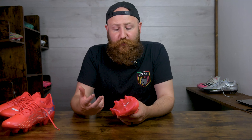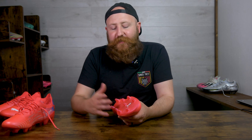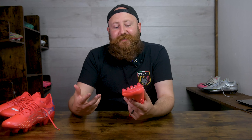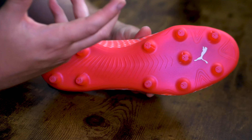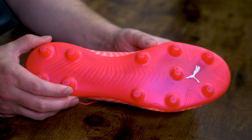I'm not entirely sure why there is such a difference, or why Puma decided to make two boots with two different sole plates — men's versus women's. I'm not aware of any kinetic movement styles that would mean women would be more inclined to go for a conical stud plate or why it would be more beneficial for them. If you do know, drop it in the comments.